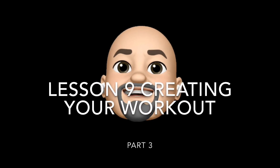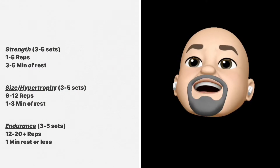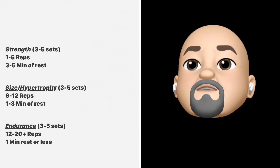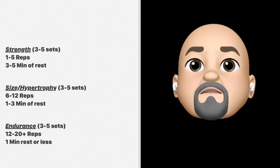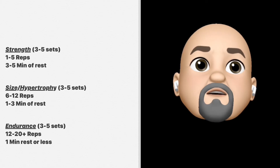Hello Aztecs, welcome to Lesson 9: Creating Your Workout Part 3. If you got anything from the last lesson, it should be that working out at different repetition ranges gives you different results for strength, size, or endurance.